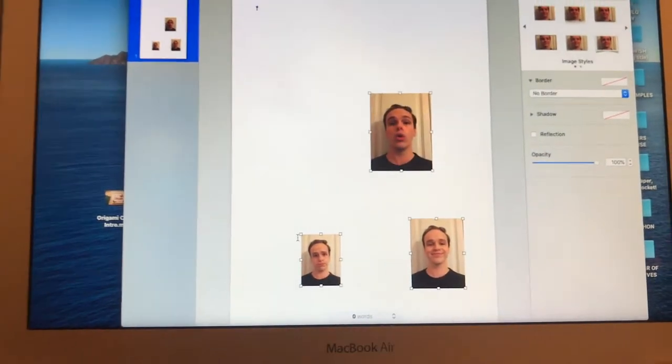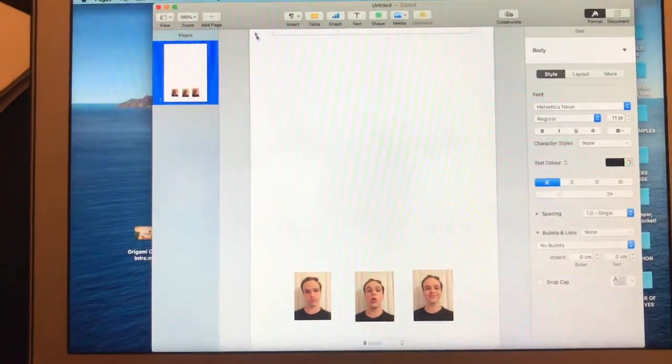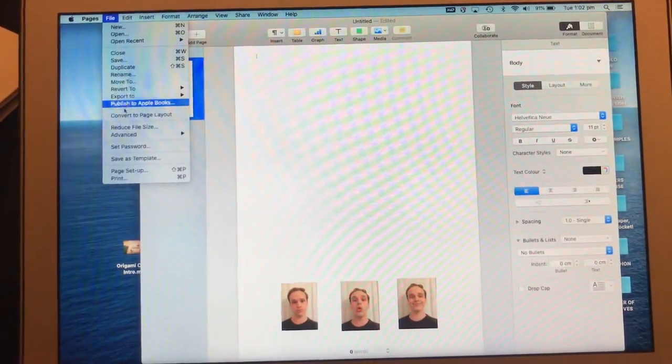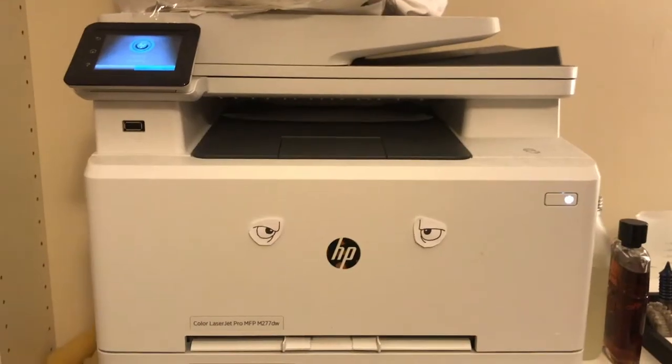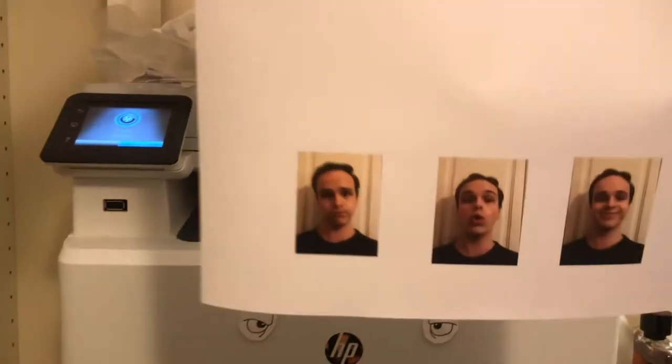Then take some selfies — however many faces you want. I'm going to choose these three. Then just pop them into a Pages or Word document, imagining how big they might need to be, and print them out. Then cut them out with some scissors, put some tape to the back, rolled up. And then voila.